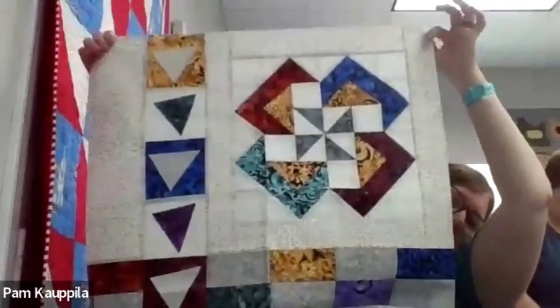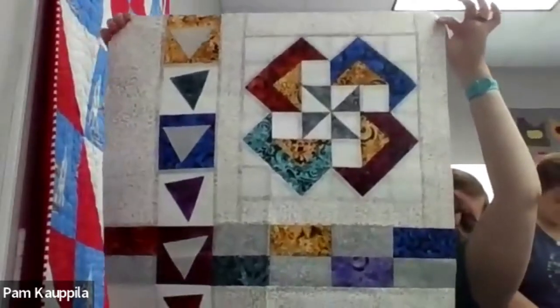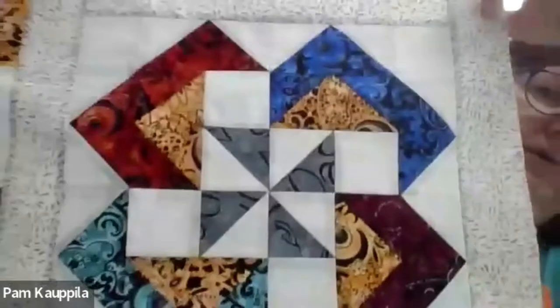If anybody joins in late, this will be recorded and posted up later. So here is block number six — there's our pretty block. This is our main part that we're sewing.